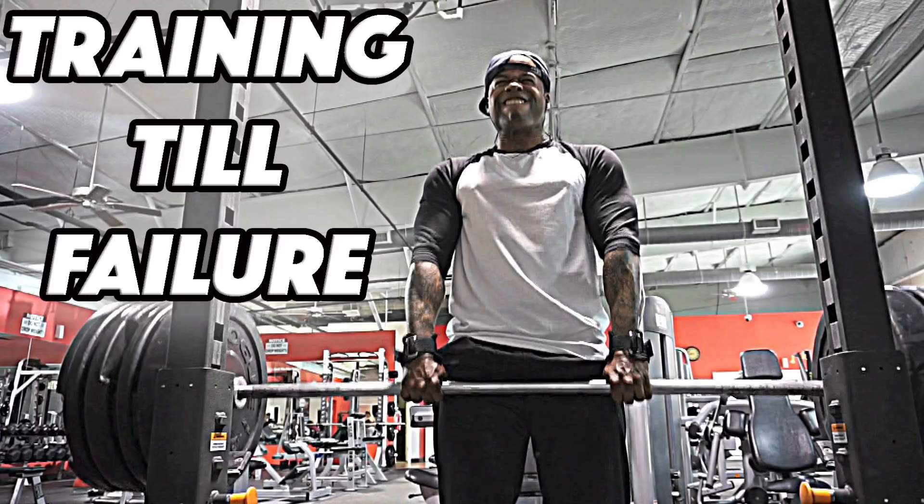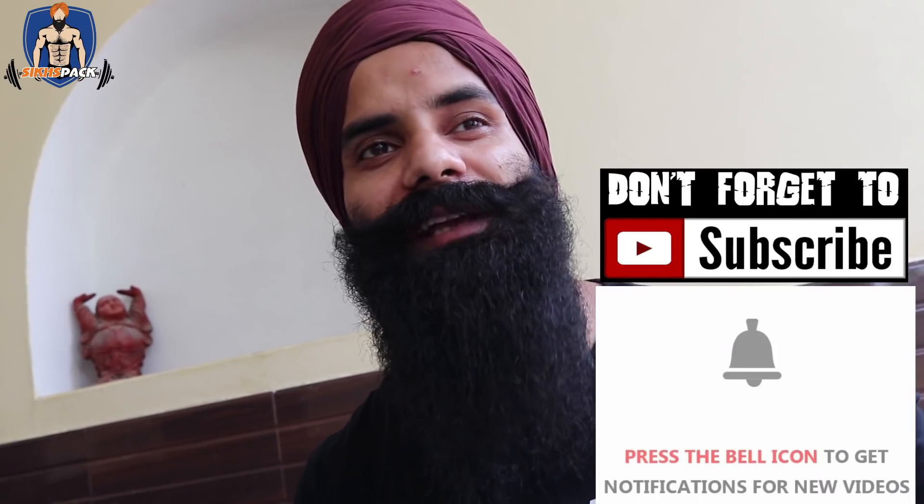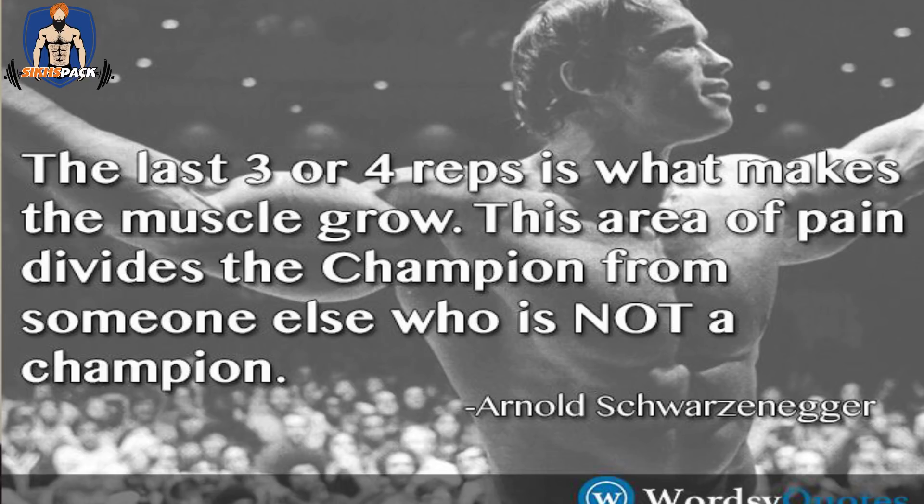Many people don't reach failure when doing their training in the gym. Failure means — if you think you can do 12 reps, and you can only do 12 reps with that weight, that is failure. If you reach 10 reps and can't do more, that is failure. Failure is a positive word in fitness and bodybuilding language. The MyoRep training system is based on reaching failure. The last 3-4 reps are the most important — as Arnold Schwarzenegger said, those 3-4 reps are what builds your muscle.